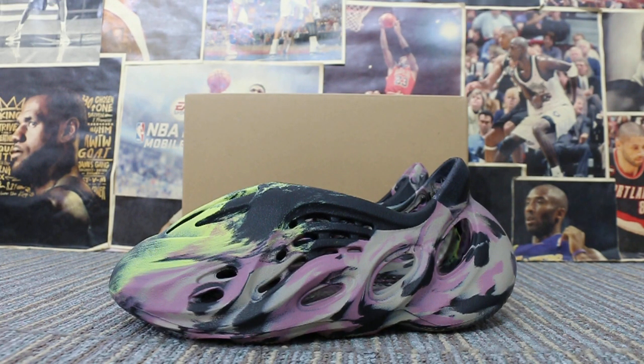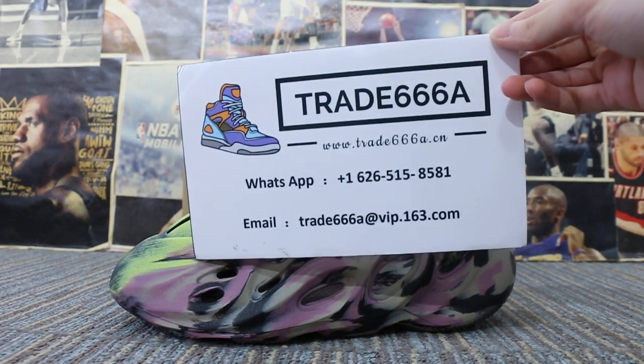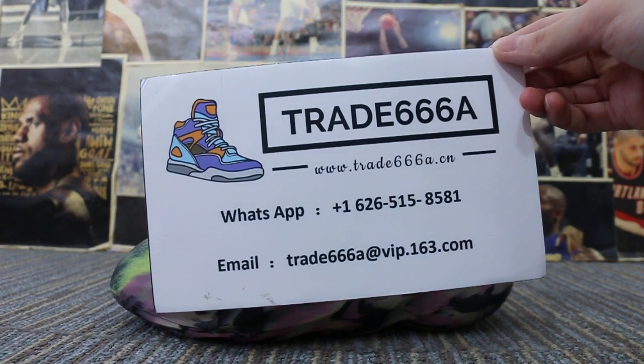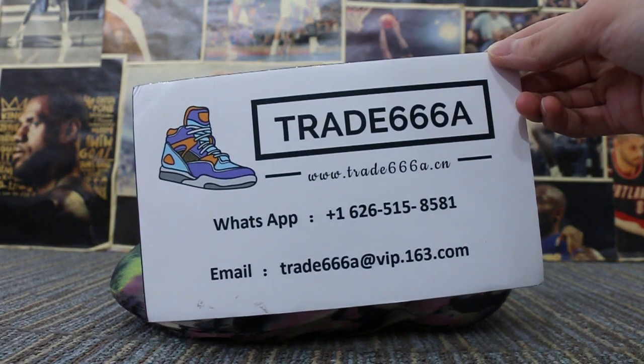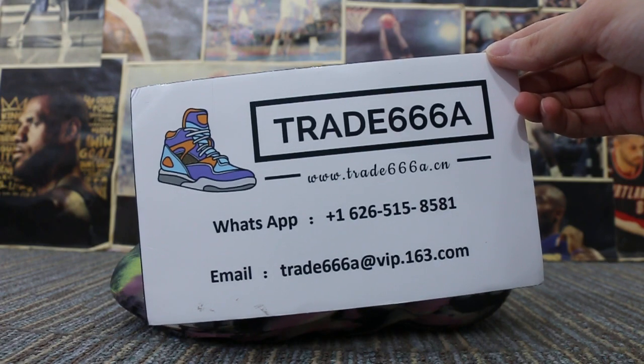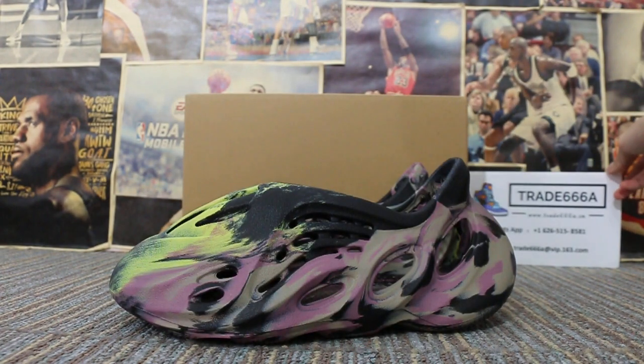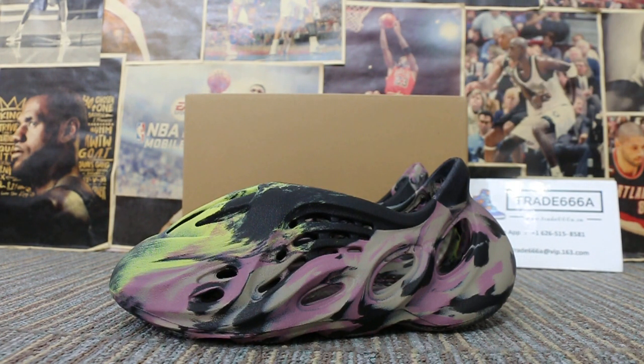Hello guys, this is Jen. The item numbers are 12668.7 and 12778.7. If you're interested in those items or have any questions, please feel free to contact us via WhatsApp or email, and you can search our website to place your order. Also, don't forget to subscribe to my YouTube channel. Today I'm going to show you guys the new sample we got for the Easy Forerunner MX Carbon — a new color we got.